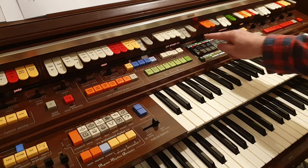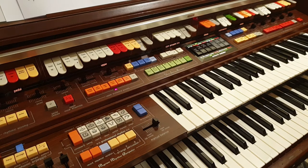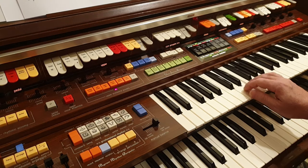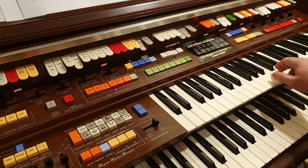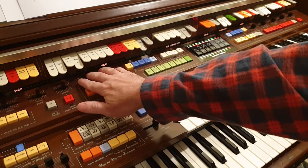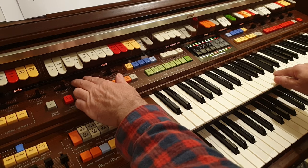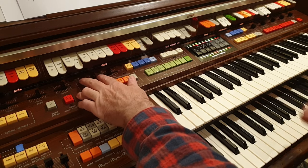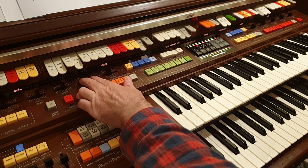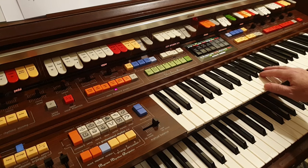There's a clarinet, and that's supposedly clarinet with some modulation of the harmonics. It can be mellow or brightened up, but they all sound very electronic, particularly the uncontrollable vibrato that's added to an instrument that doesn't have vibrato.